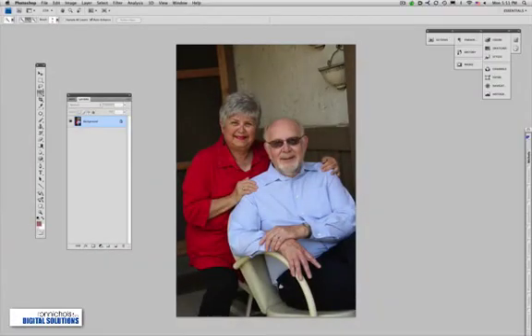I quite often get requests to do demos on how to fix special problems. Here we've got a beautiful young couple, and if we look at his eyes you can see he's got photochromic eyeglasses that went dark when we went outside and photographed. I thought I'd show you how we can fix that — we're going to show you a couple of different techniques.